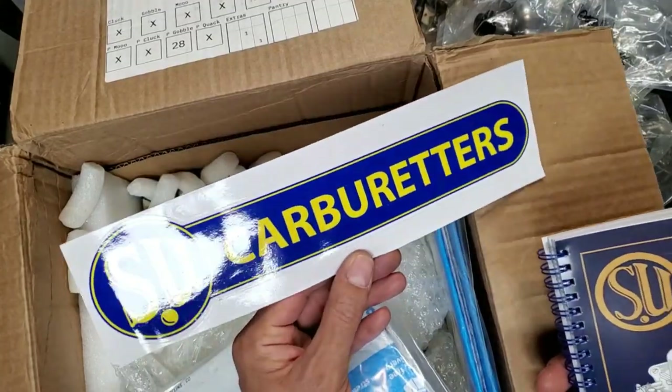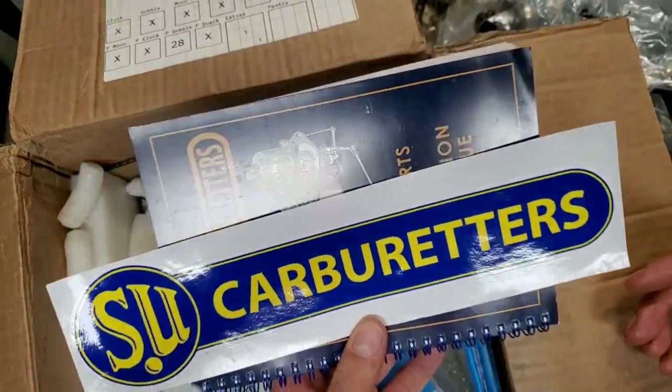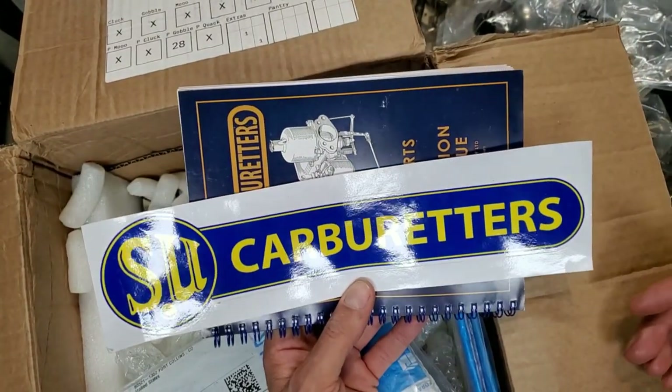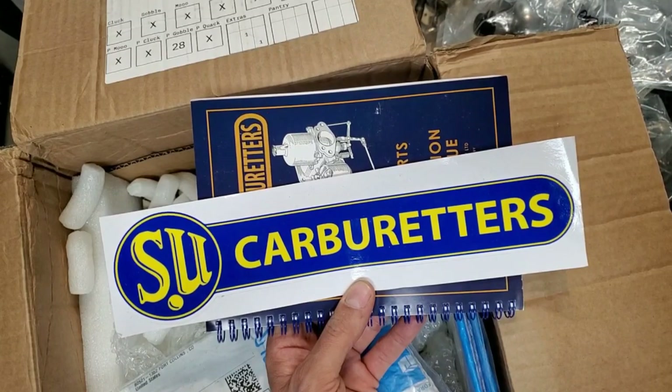Anyway, if you guys liked this video, thanks for watching to this point. If you want to see more of these, let me know. Otherwise I'm going to keep making more videos — stay tuned for the next one.